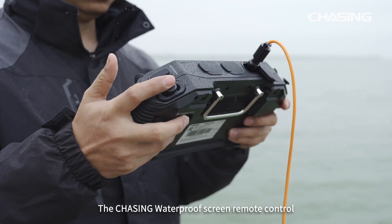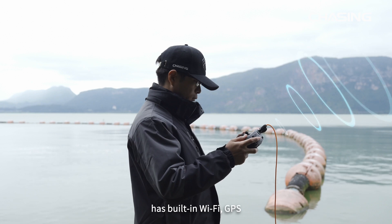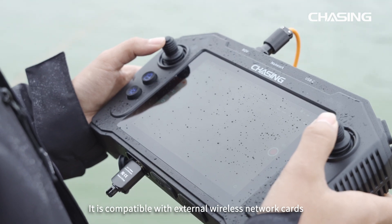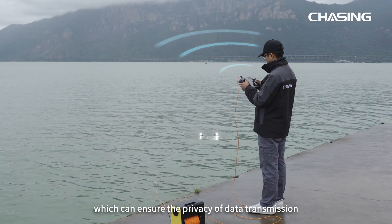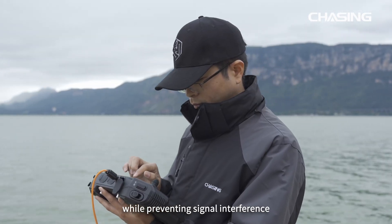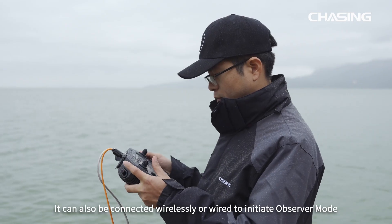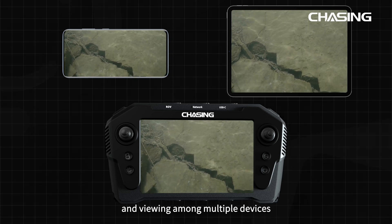The Chasing Waterproof Screen Remote Control has built-in Wi-Fi, GPS, and invisible antenna modules. It is compatible with external wireless network cards and wired network connections, ensuring data transmission privacy while preventing signal interference. It can also be connected wirelessly or via wired connection to initiate observer mode, enabling real-time image transmission and viewing among multiple devices.